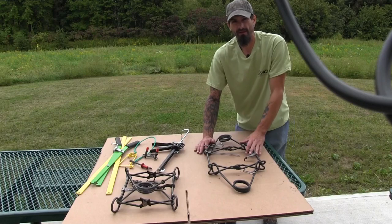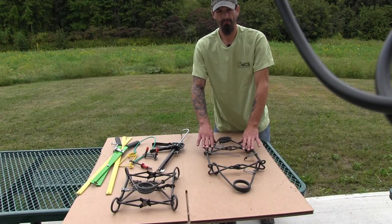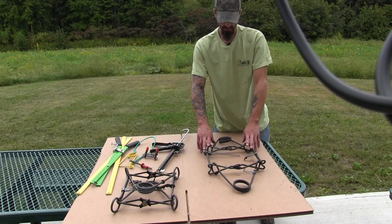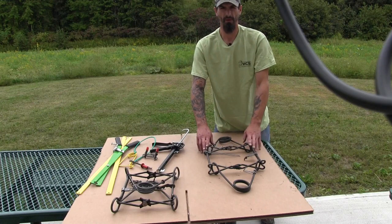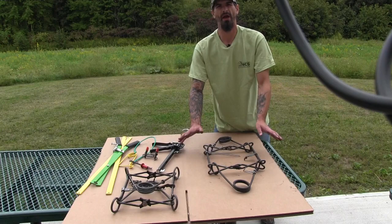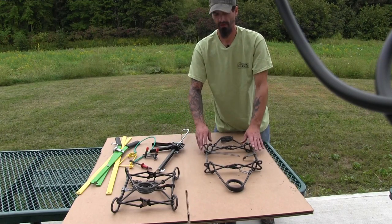First let me start by saying that 330s are dangerous and you really need to respect them. I've been doing this a long time so I'm really comfortable around them, but you really do need to respect these. Always use a safety whenever you set them — it doesn't matter what kind of safety it is, just make sure that you do use a safety.